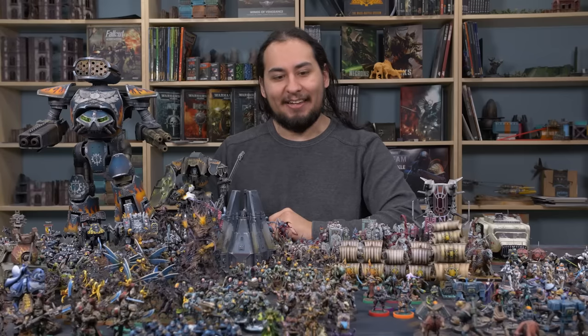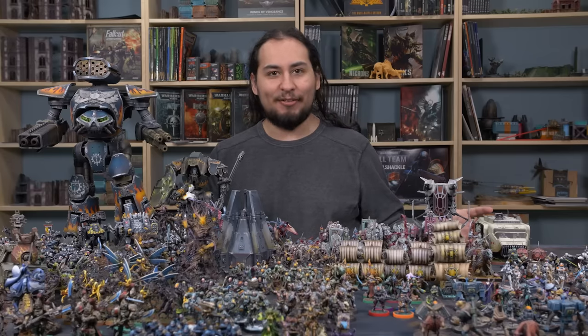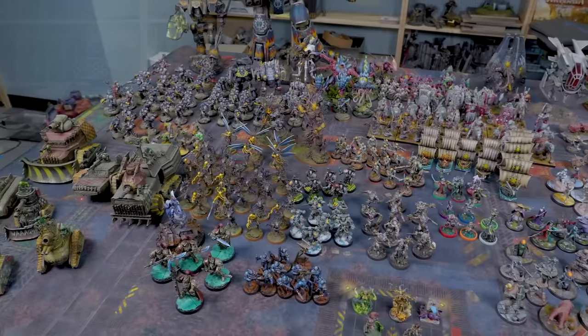Hey guys, Jay here, welcome to Eons of Battle. Every year I like to look back on all of the miniatures that I have painted in that 12-month time period and just see what painting full time looks like. It looks like a lot - it looks like 431 miniatures.